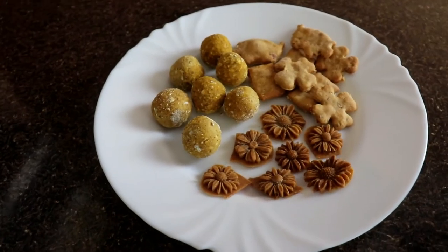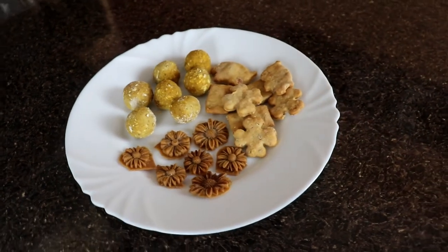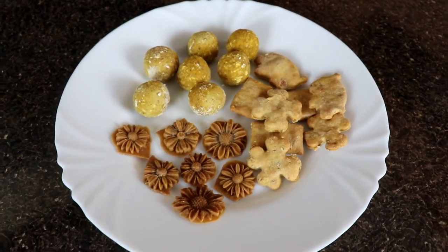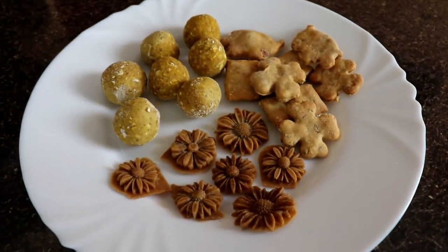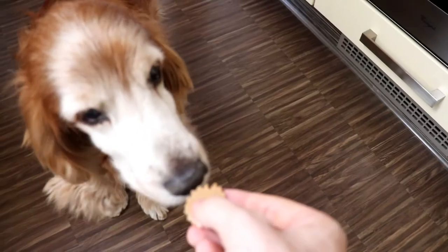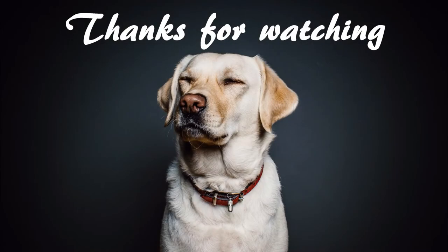There you have it — three very easy and very healthy dog treat recipes from peanut butter. If you liked the video and the recipes, definitely subscribe and turn the notifications on so you won't miss any new video. You can also check our Instagram and Facebook — links are in the description. Thank you for watching. See you in the next video. Bye!